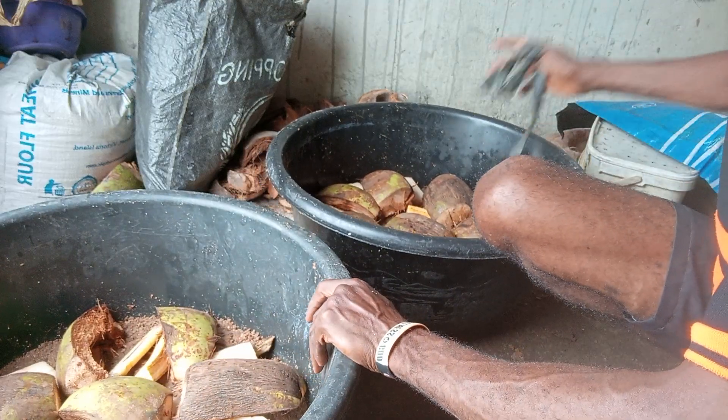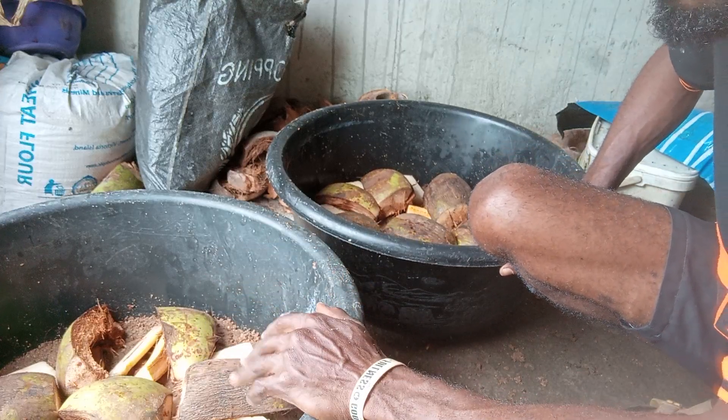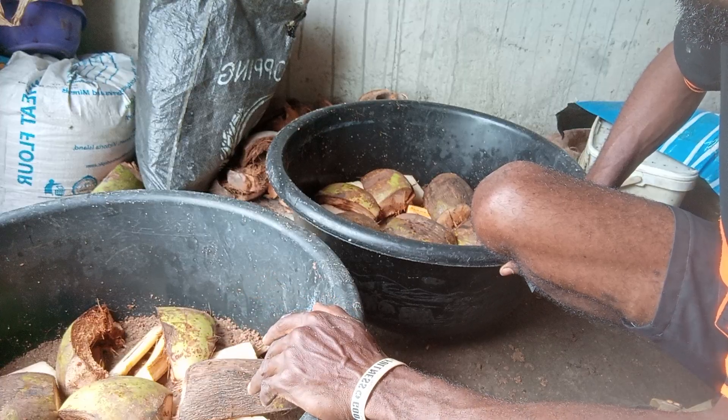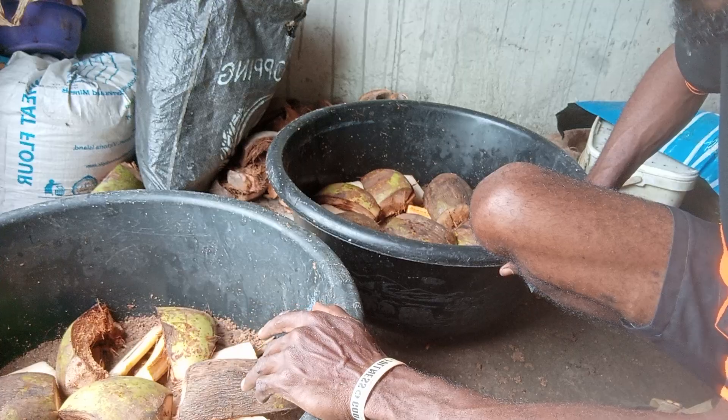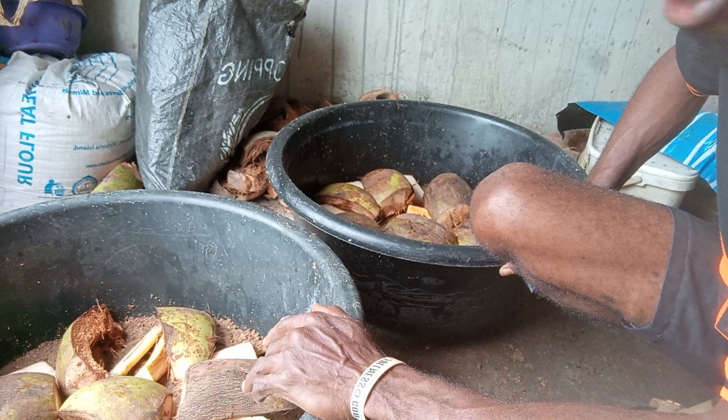That's all we have for you today. It's very simple to breed palm weevil larvae — the procedure is very simple, the materials and feed are very cheap to get, not expensive at all, and you can do it in your house, your backyard, or your veranda. It doesn't consume much space.